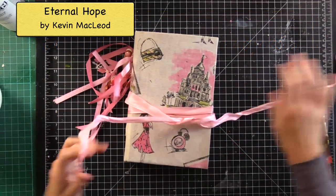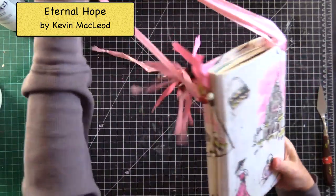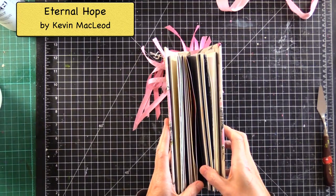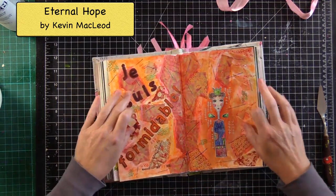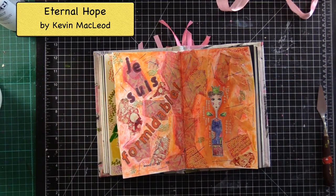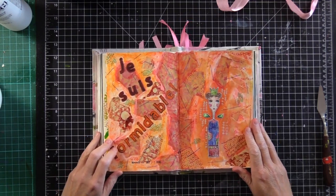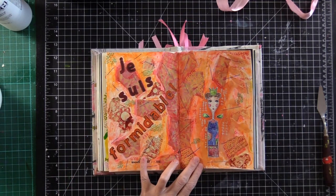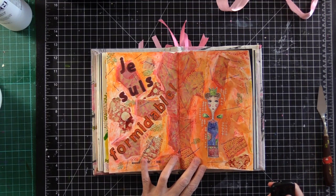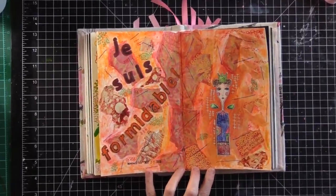Hi guys, as you know this is my art journal that I made. The last few days I've spent making a spread — this spread as a matter of fact — and I've been filming it, or so I thought. I don't know what happened; I tried to download it on my computer and I don't know where all that stuff went. But let me explain to you what I did really quickly because I think it's kind of neat.